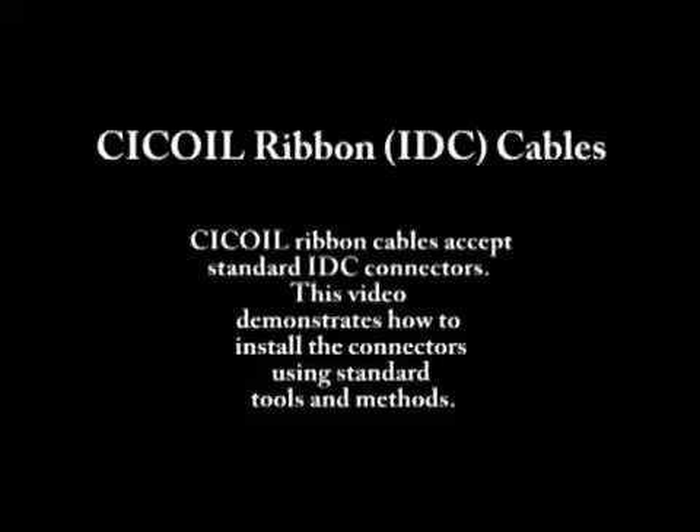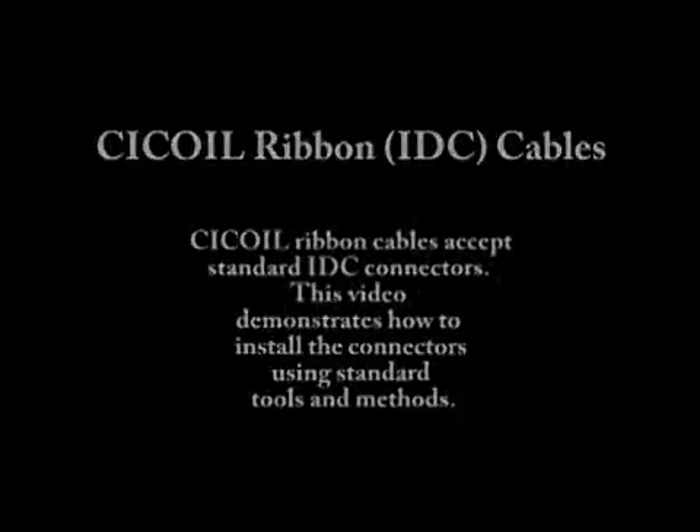C-Coil ribbon cables, which are also known as IDC cables, work with standard IDC connectors. IDC stands for insulation displacement connectors. This video will demonstrate how to install the connectors using standard tools and methods.